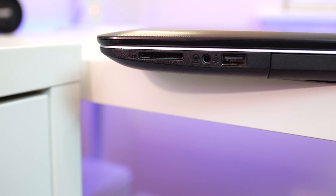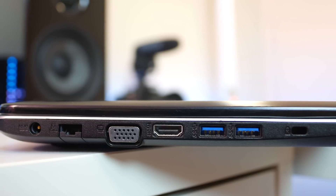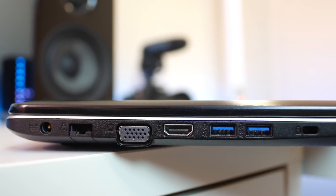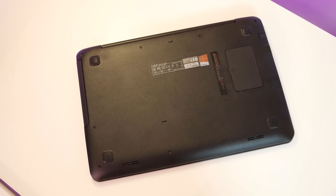Taking a look around the laptop: on the right side you will find a disc drive, USB 2.0 port, headphone jack, and SD card slot. On the left side there are two USB 3.0 ports, HDMI, VGA, and Ethernet. On the bottom there are four rubber feet which do a considerable job, intake vents, and two speakers that are actually pretty good and comparable to the ones on my MacBook.